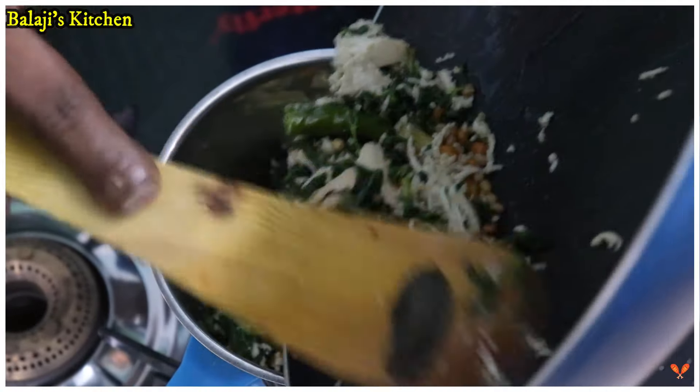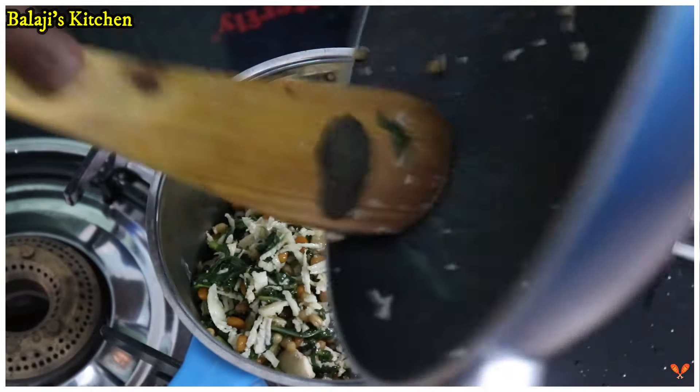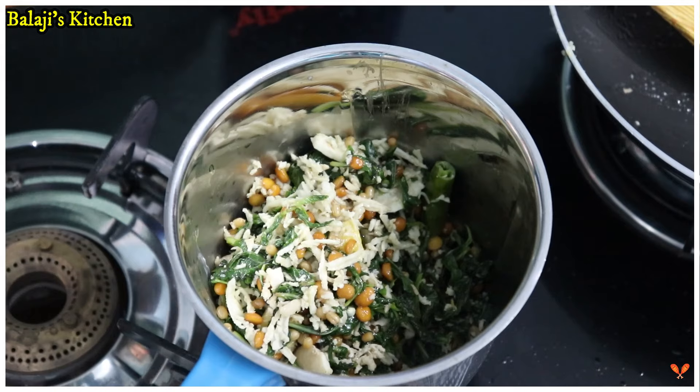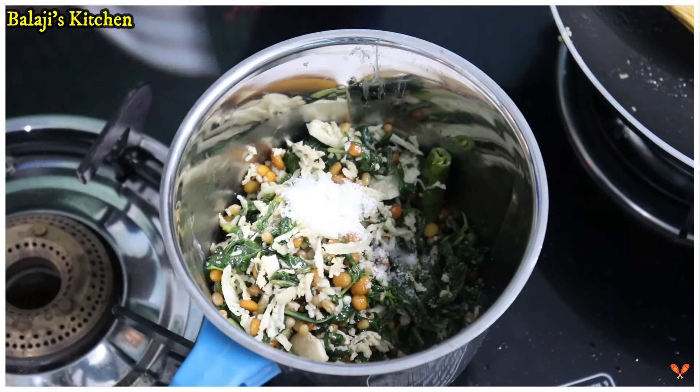If you want to mix it in a jar, you want to mix it like the broth in a jar.